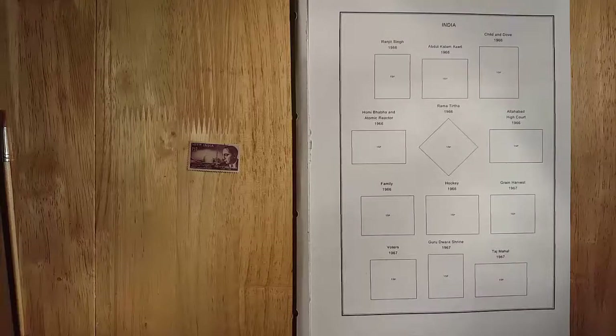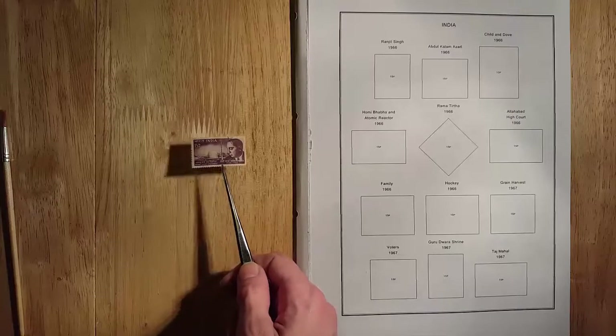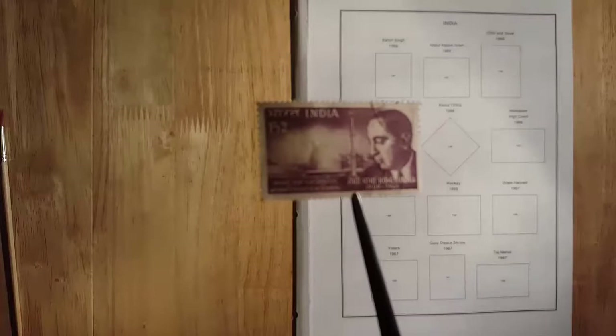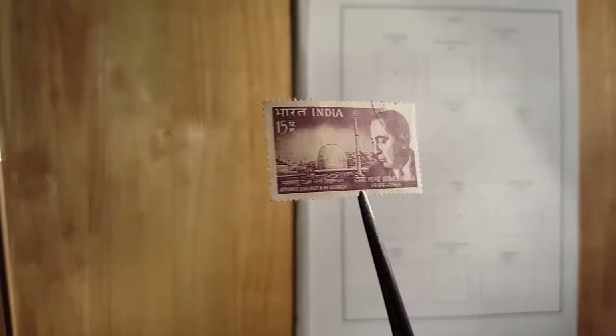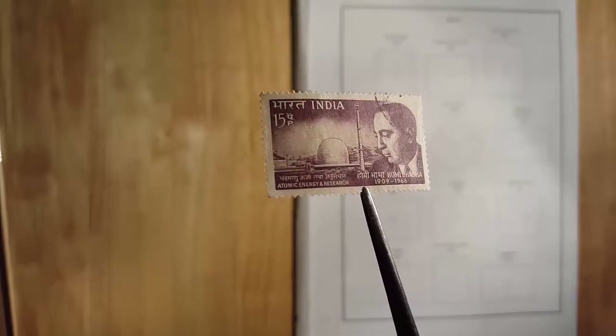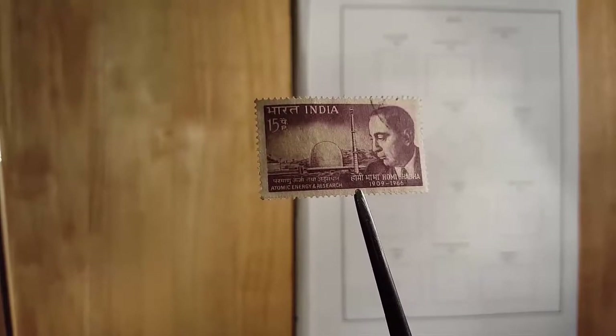Hello and welcome back to the final video of my four-part series sorting through my Indian stamp collection. I hope you enjoyed so far and you can catch all the other videos on my channel. So let's get into it. This is a 1966 Homey Barber and Atomic Reactor stamp. Got a little detail on that one. I like it. It's worth about nine pence used.